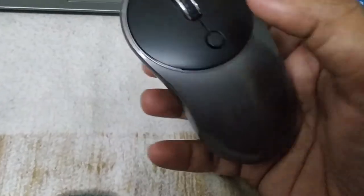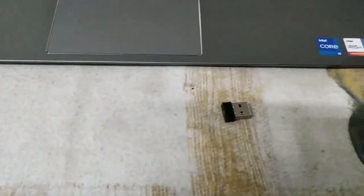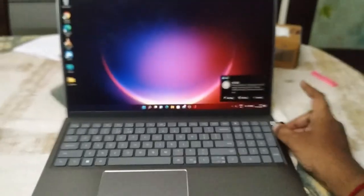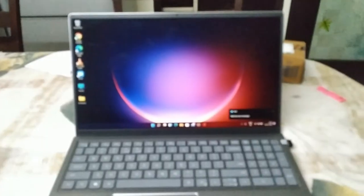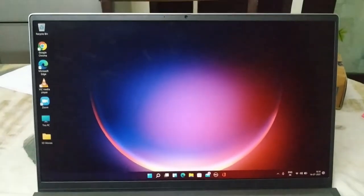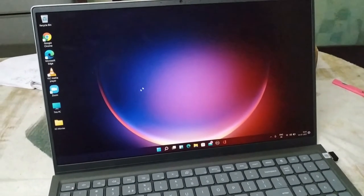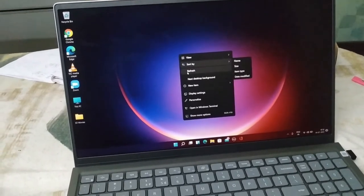The mouse is very good. Let's start the mouse — I have already started it. I am plugging the mouse into my Dell laptop. Mouse is pretty good guys, I am very happy with the performance.